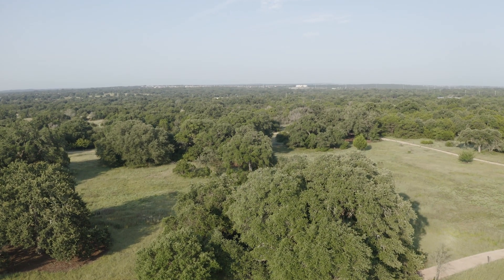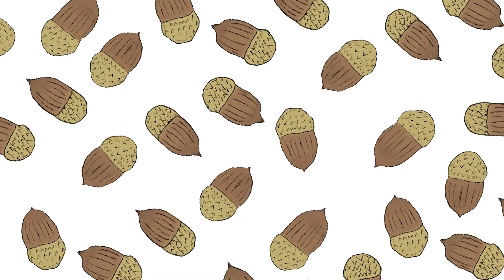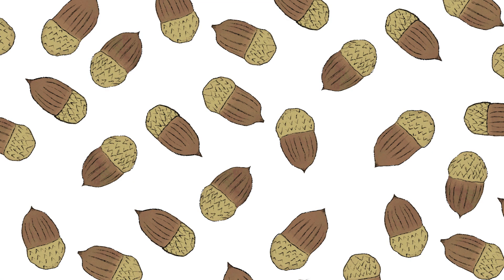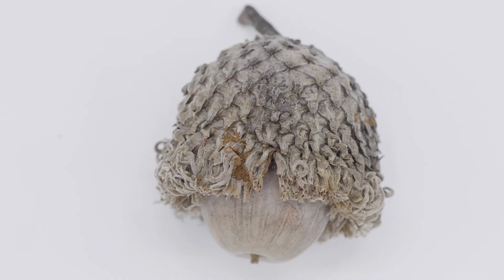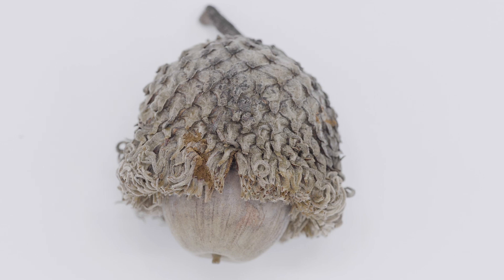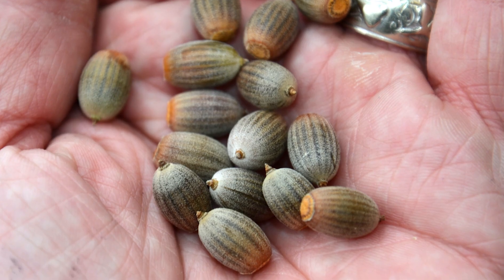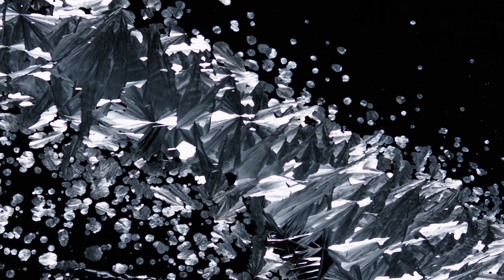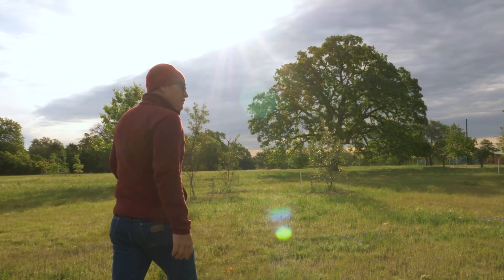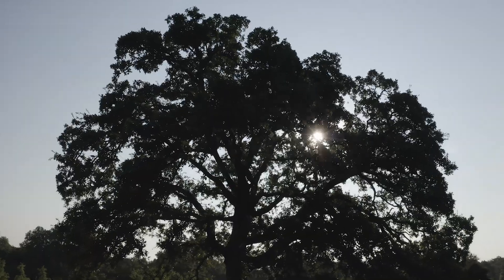We always knew we wanted to have a collection of the oak species of Texas. Oak seeds are acorns — they're large, fatty seeds. You can't dry that seed out to the extent that it needs to be dried out; the water in that seed will freeze, form ice crystals, and it will kill the embryo. In order to conserve them, we need to have a living collection of plants that will serve as a seed source for the future.